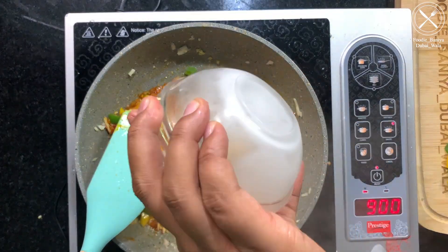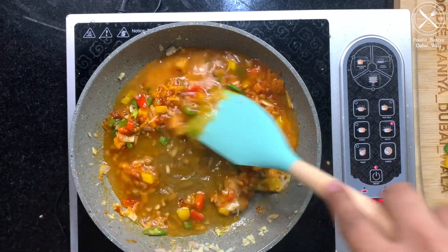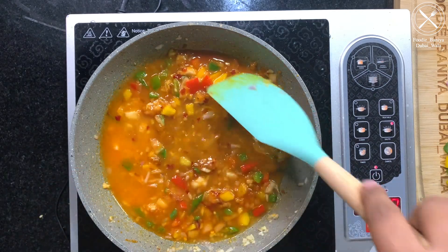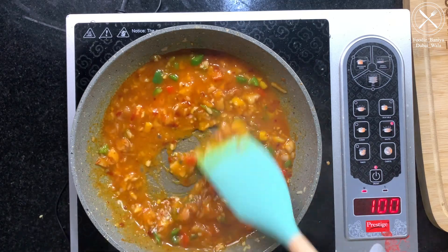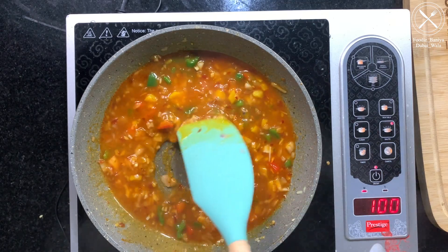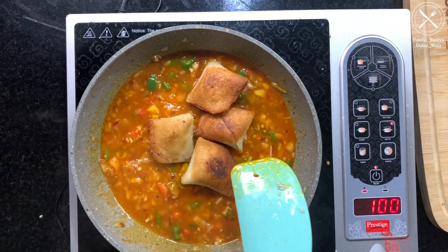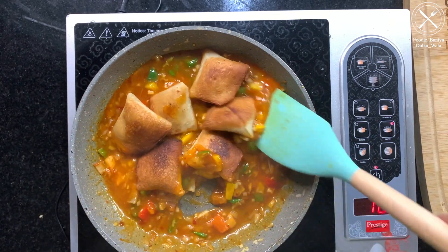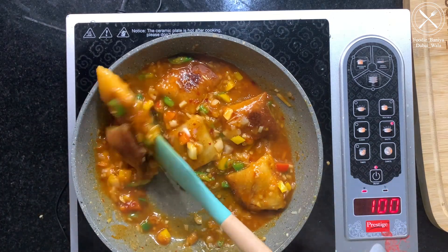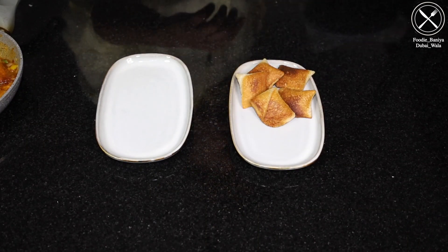Add a little water and cook to the right consistency. Add a little heat and add the Momosa to the gravy.